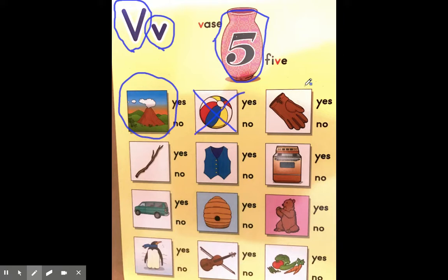Our next picture is a glove. Gu, gu, glove. Does glove make the same beginning sound as vase? No, it is not a match. So we will put a big X over the glove.